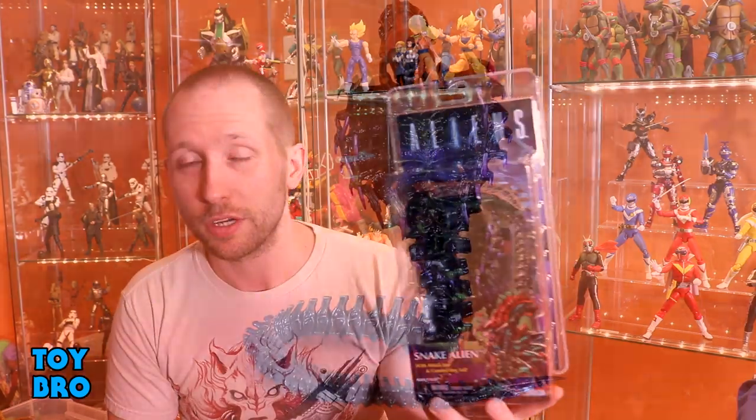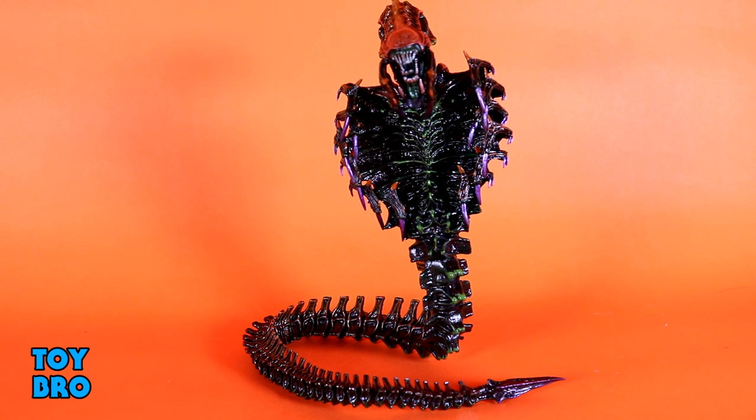Here he is out of the package — our snake alien figure, our Kenner tribute alien figure. Right off the bat, this is definitely one of those figures that makes you realize just what NECA can do when it comes to recreating these classic figures. This is everything every kid wanted that toy to be, and it is a fantastic, fun action figure — not to mention incredibly gruesome looking and very nasty.